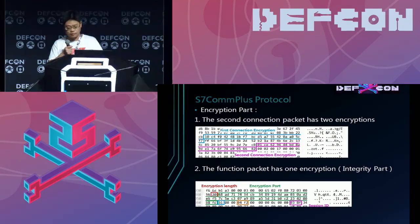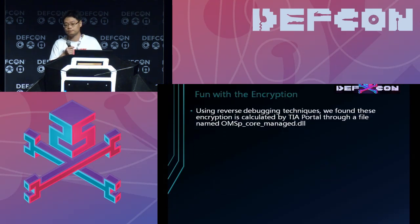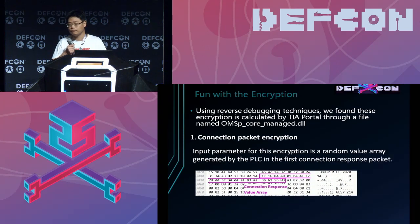The bottom one is the encryption part of the function packet — there is only one part which is encrypted. I will explain how they are created.